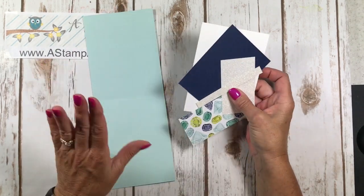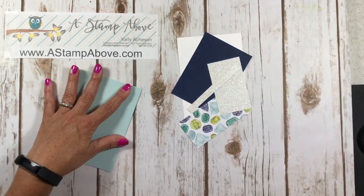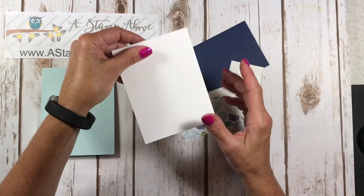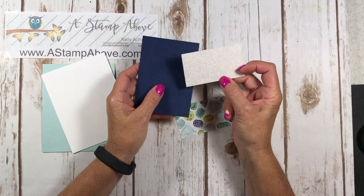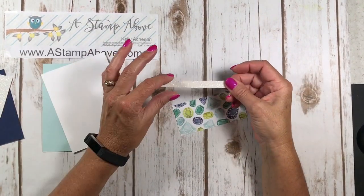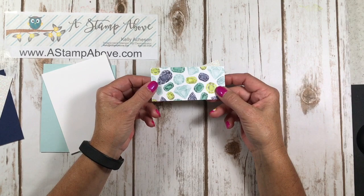Here are my card layers. I've got a Soft Sky base that's four and a quarter by eleven and I've scored it at five and a half. I'm going to burnish it with my bone folder to get a good crease in there. I've got an inside layer that's four by five and a quarter of Whisper White, two scraps — one is Knight of Navy, the other is the Dazzling Diamonds Glimmer paper — and a piece of Dazzling Diamonds Glimmer paper that is a half inch by four and a quarter.